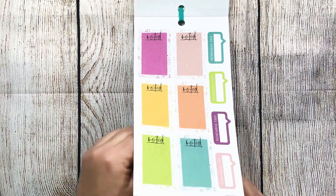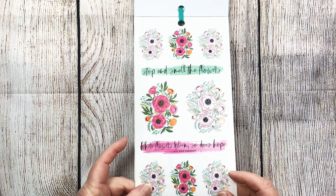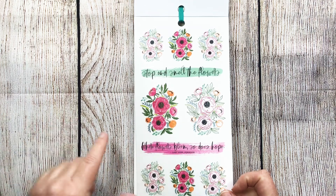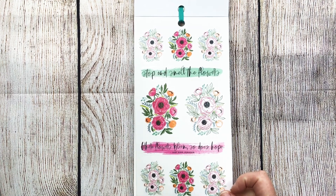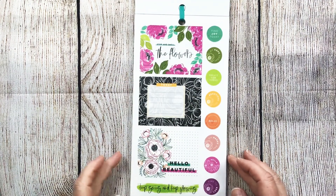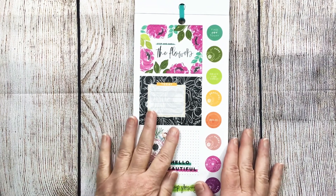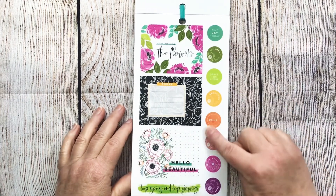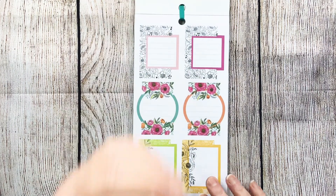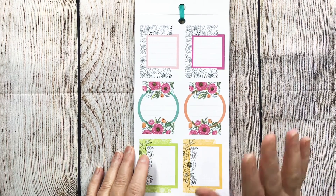These are the clear floral stickers and I hope the camera is picking up how bold and vibrant these colors are — they're gorgeous. Where flowers bloom, so does hope — Lady Bird Johnson. Stop and smell the flowers. And then these double boxes — keep going and keep growing — I love that font. The little circle stickers and then these layered boxes with circle layers are giving me life.